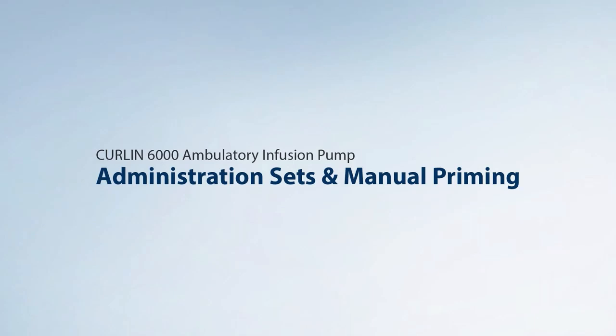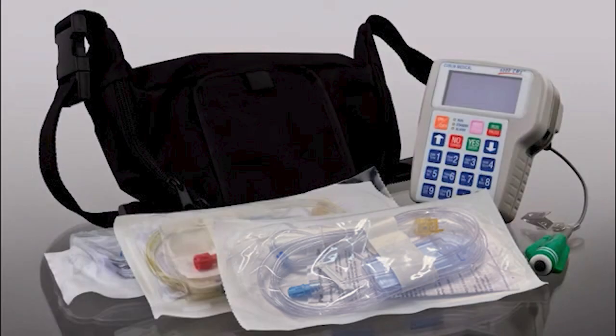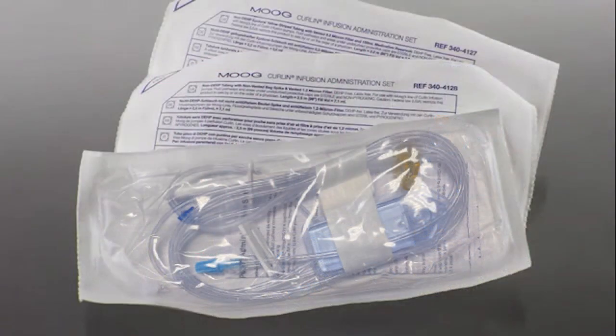Administration sets and manual priming. Moog has a variety of administration sets available. Only Moog's Curlin administration sets can be used with Moog's Curlin infusion pumps. The sets can accommodate IV bags, syringes, or a medication reservoir. Any size IV bag can be used with the administration set.